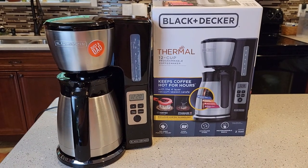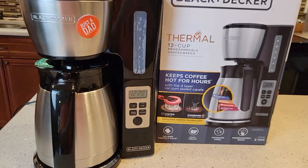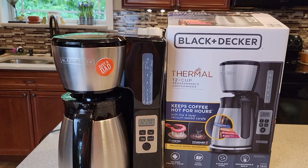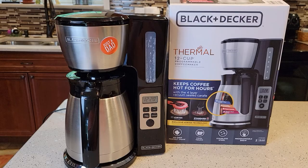Hello everyone, this is Just a Dad. Today I'm going to show you how to set the brew later on this Black & Decker coffee maker, model number CM2046S. This is their stainless steel carafe coffee maker, 12 cup programmable.